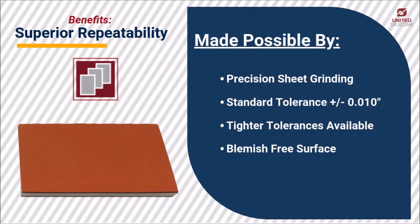United Silicone silicone rubber sheets provide superior repeatability. Our precision grinding capability allows us to prepare sheets with plus or minus ten thousandths tolerance as standard. This high-precision sheet grinding provides our sheets a blemish-free surface finish that ensures performance is highly repeatable.